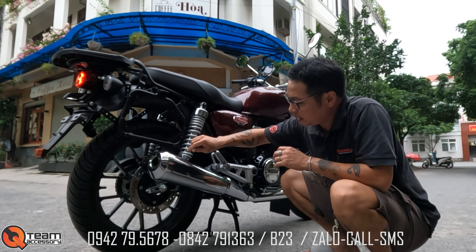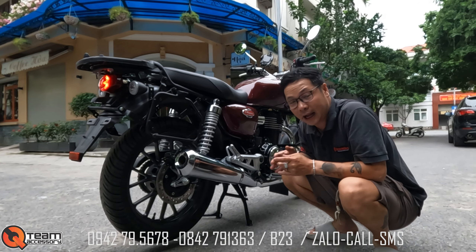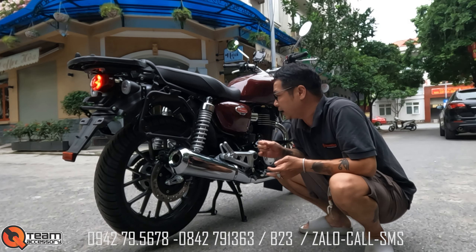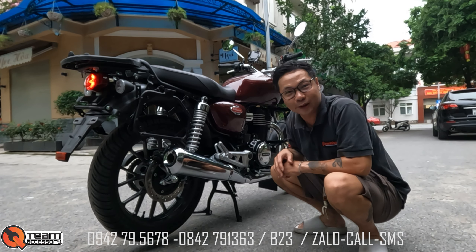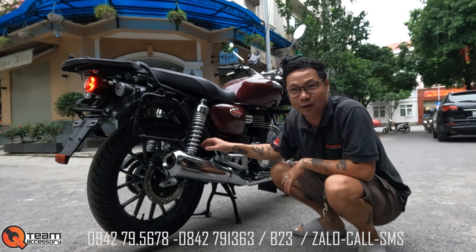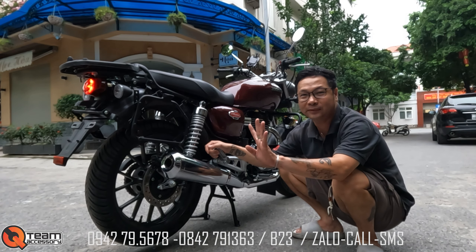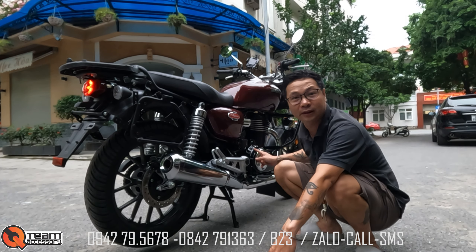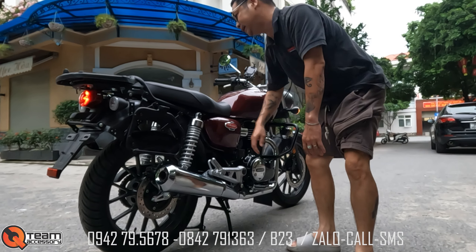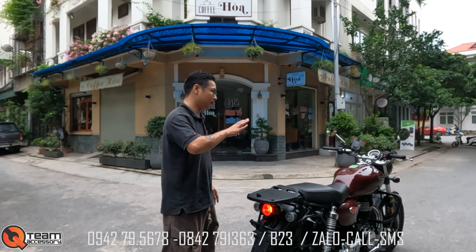Con này có cả phanh đĩa sau, phanh ABS trước sau, trông vừa cổ điển vừa hiện đại, cực kỳ an toàn. Giá con này mới bây giờ là 123 triệu tại Big Bang Doanh Thu. Mình chỉ có thể bảo trách cho anh em về Big Bang Doanh Thu. Mua xe đập thùng ở Big Bang Doanh Thu, đồ đạc lắp ở Big Bang Doanh Thu hết.